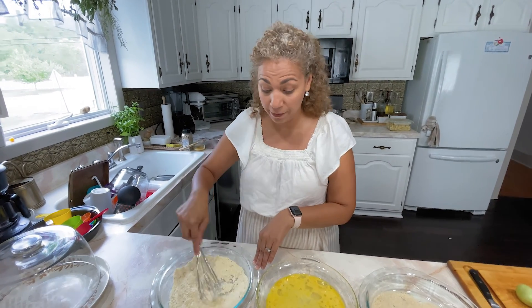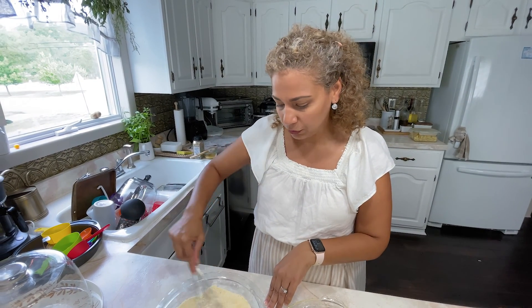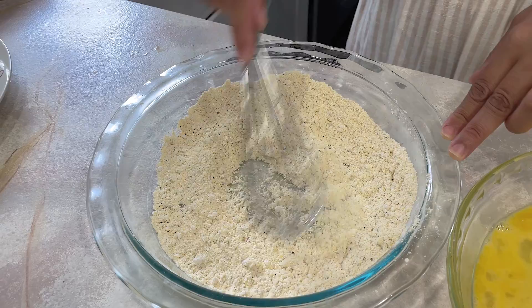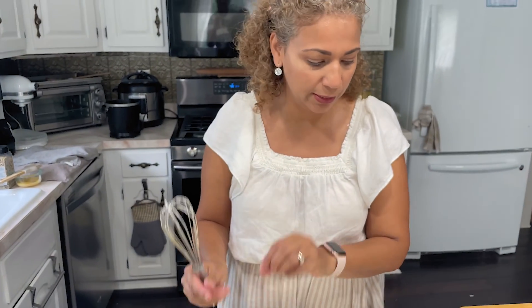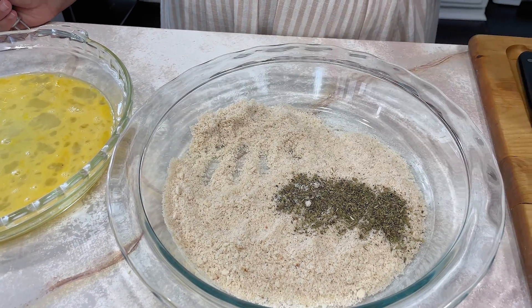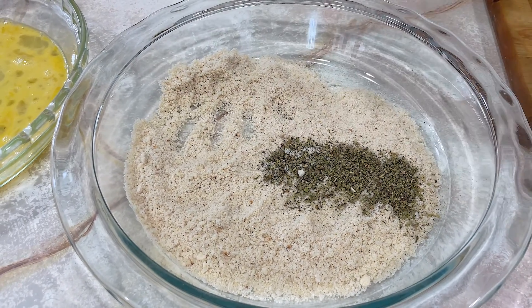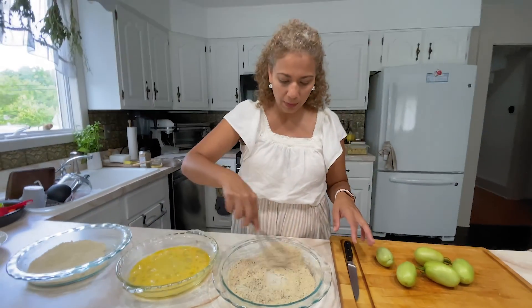I went to the supermarket and forgot to get some dried powdered garlic, so that's why I have to do it this way. Make sure that it's not clumpy. Then I have two eggs here whisked, and here I have panko bread crumbs. I actually make my bread crumbs myself when my bread gets stale. I want to do an Italian twist to it since I'm going to be serving it with the marinara sauce, so I just did some Italian seasoning. You can get any kind of Italian seasoning that your supermarket carries.